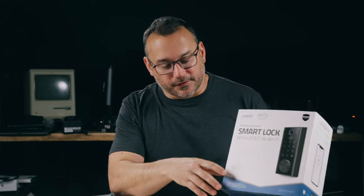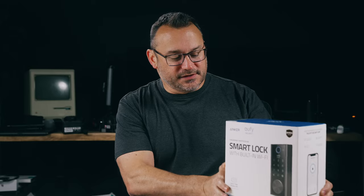It also comes with a key — there's a little door on the front you swing open, and then you can unlock it with a key. So you're never truly going to be stuck outside and unable to get into your home or office, because you have a key as a backup and the ability to power it from the outside should the battery go dead.